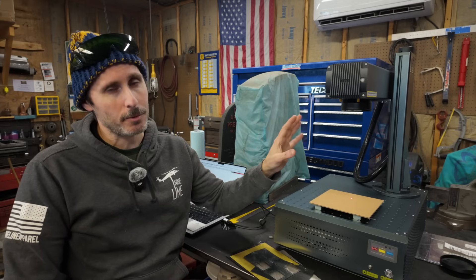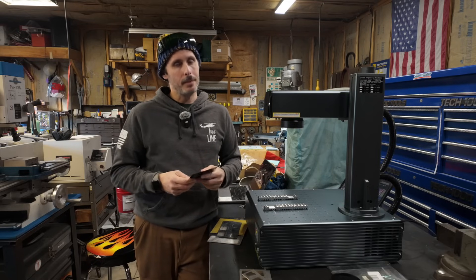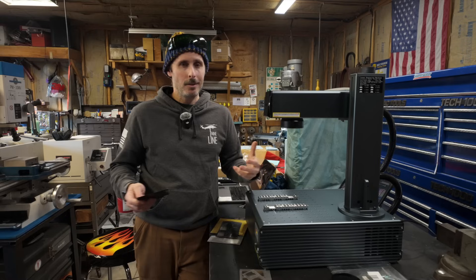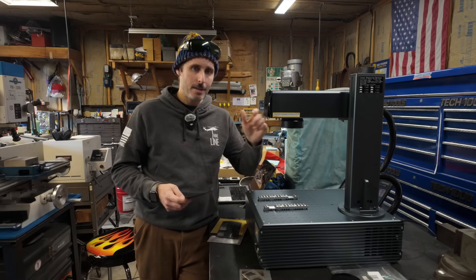So I think it's long past time we talked about the MOPA fiber laser source inside this beast and what it can do. The most important thing to know about fiber lasers, at least for us here in the hobby machine shop, is that these things operate on a wavelength that can engrave metal — whether it's steel, aluminum, copper, brass, whatever you throw at it, this thing's going to cut it.